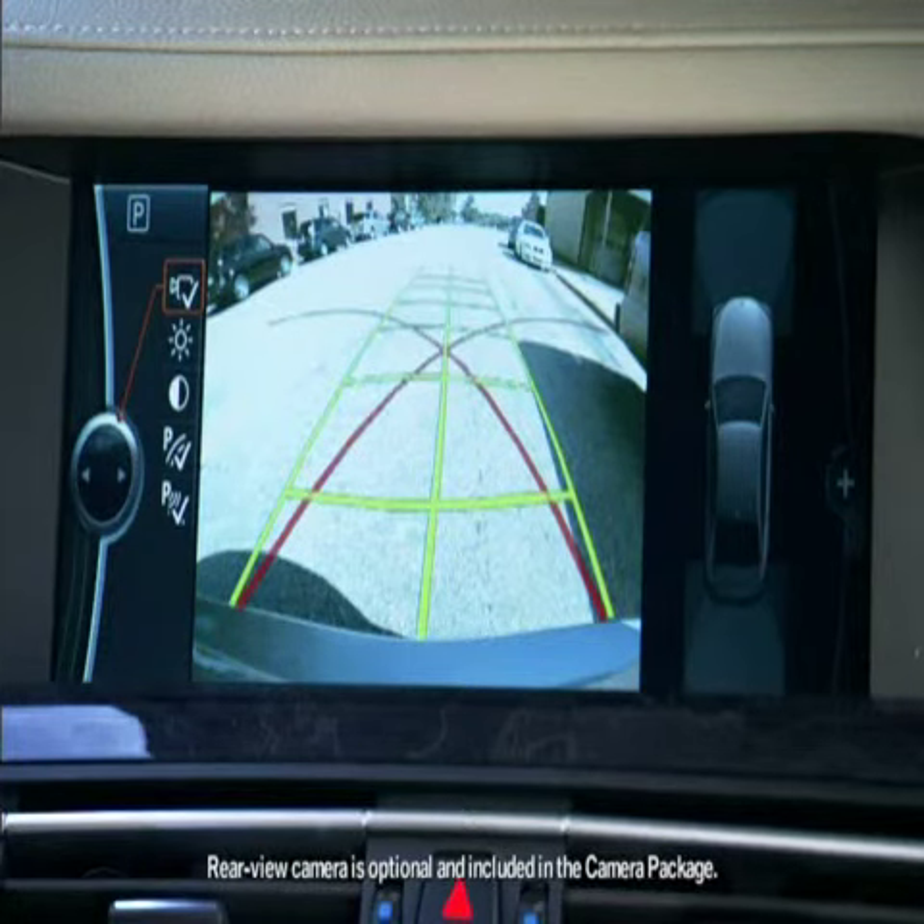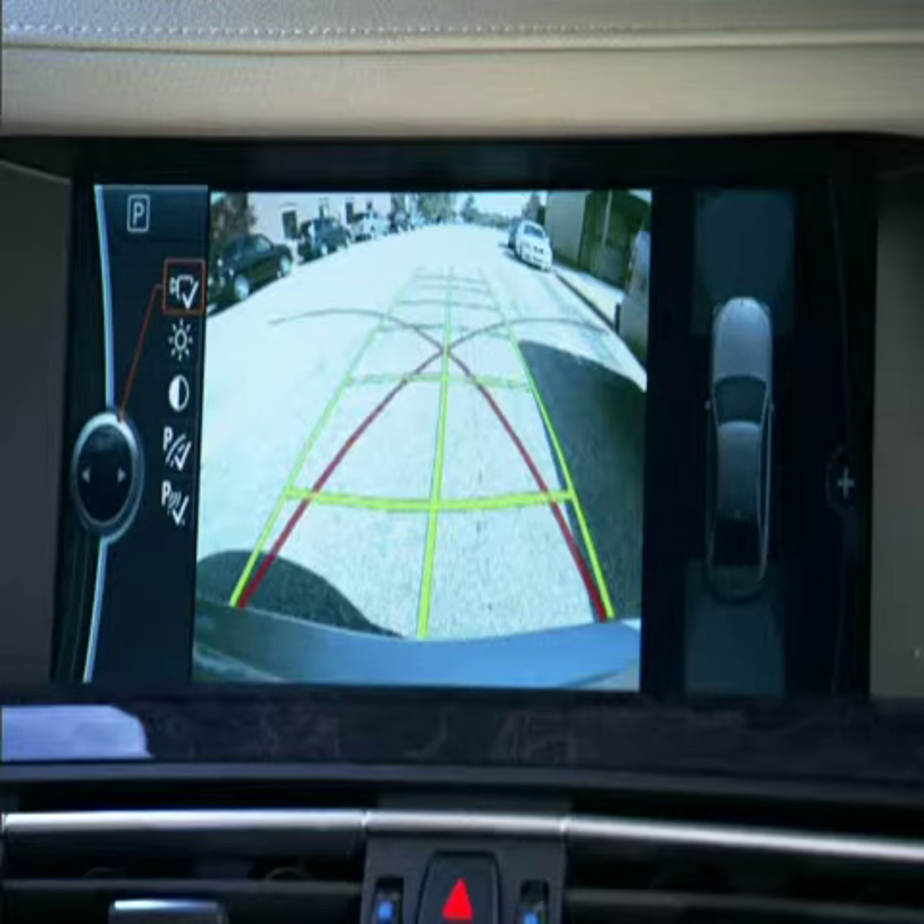The optional rear view camera transmits a high resolution picture to the control display, which also has pathway and circle lines to help you maneuver.